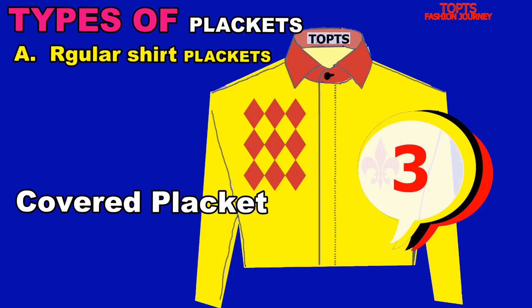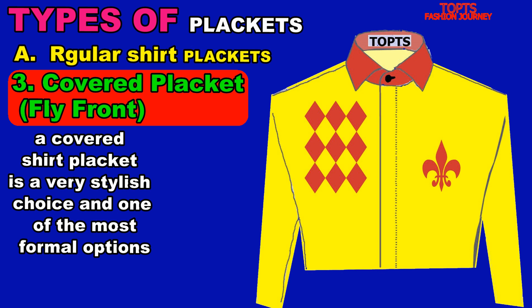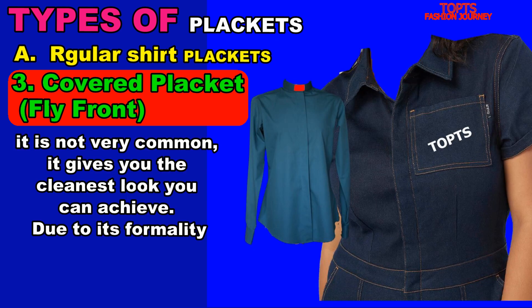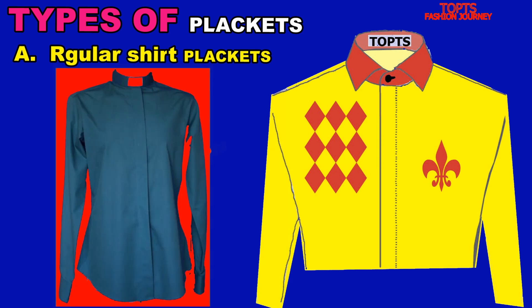The covered placket, sometimes called a fly front, has an additional piece of fabric to cover the buttons below. A covered shirt placket is a very stylish choice and one of the most formal options. Even though it is not very common, it gives you the cleanest look you can achieve. Due to its formality, this type of shirt placket is often associated with tuxedo events.